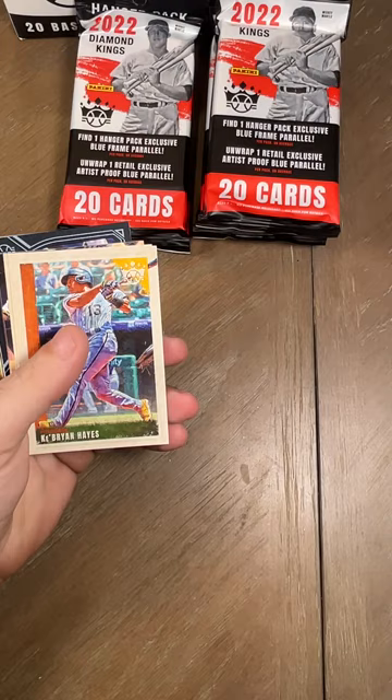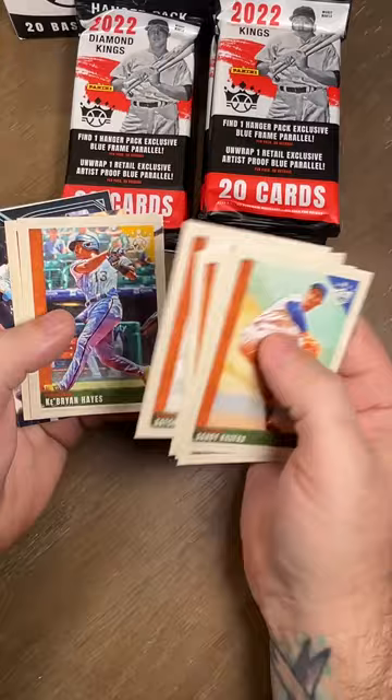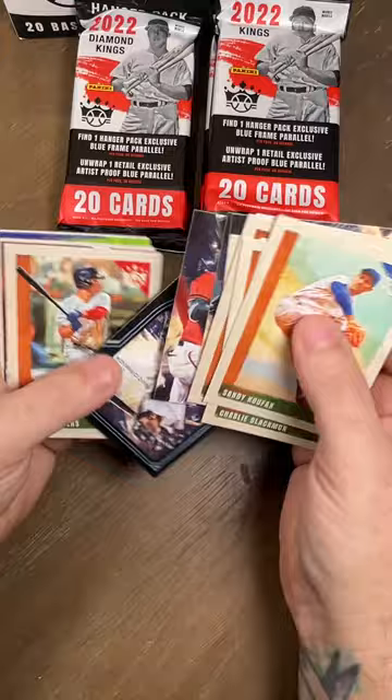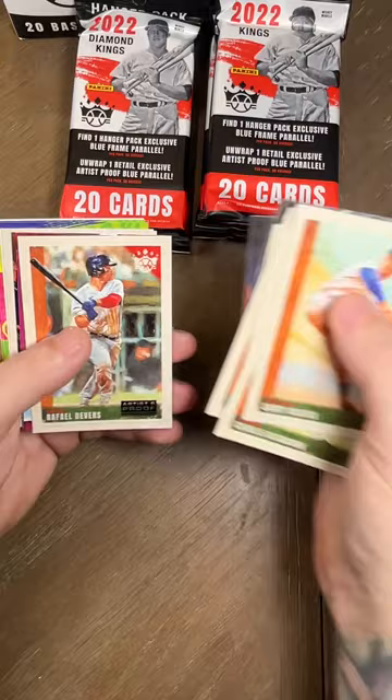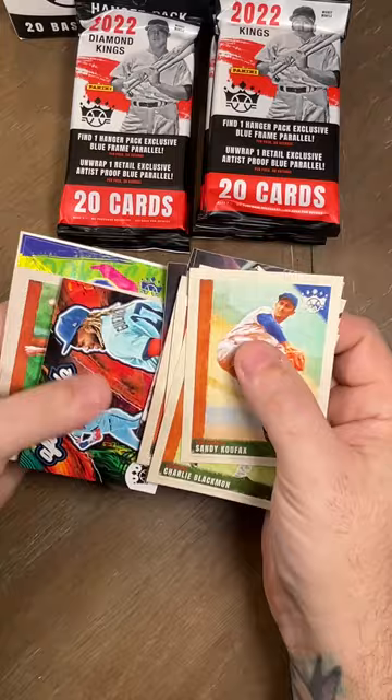Sandy Koufax, Charlie Blackmon, Carl Hubbell, Bo Bichette, Satchel Paige — and I'll take the Kirby's out. Jazz Chisholm, Vidal Brujan, Edward Cabrera, Seth Beer. Then we got a Chas McCormick rookie with the blue border, then we got a Rafael Devers artist proof, then artist palette Bo Bichette, and then Aficionado Vladimir Guerrero Jr.